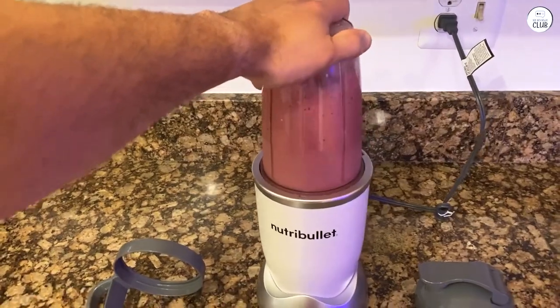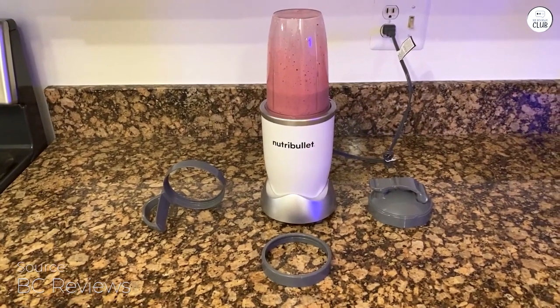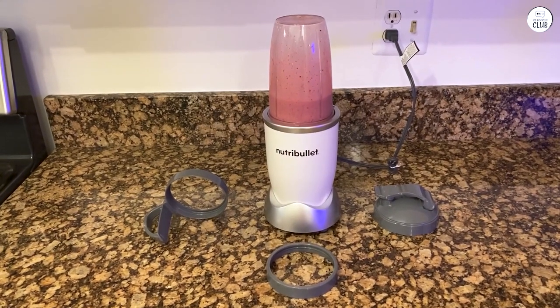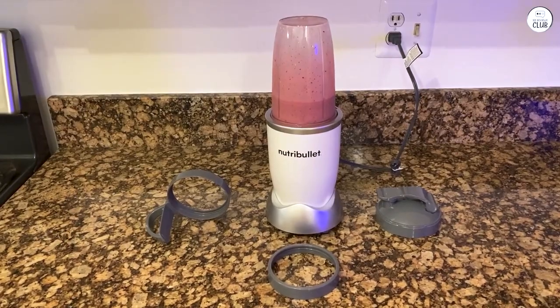I've been using the NutriBullet Pro for a bit now, and it's been convenient. The 900W motor makes it much stronger than the original, and it blends tough ingredients like nuts and kale with no problem. It's easy to use too — just put everything in, twist, and it starts blending right away.